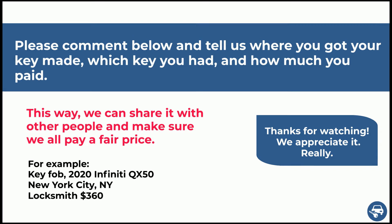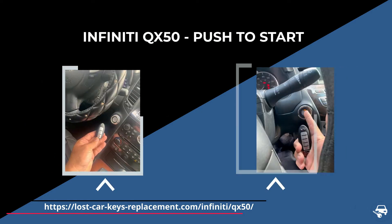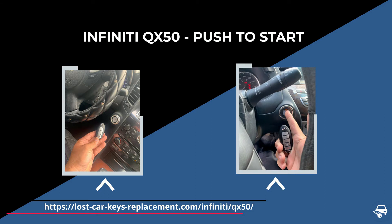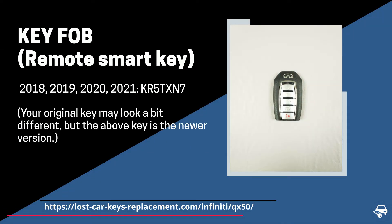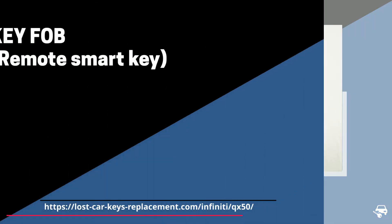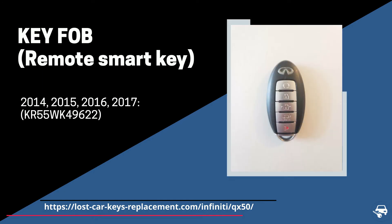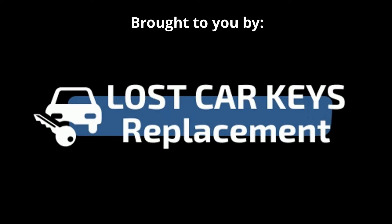The Infiniti QX50 has two types of keys - both of them are key fobs or push-to-start keys. You get into the vehicle, push the start button, and the car is on. Between 2018 and 2021, we have a key fob with part number KR5TXN7, which needs to be coded on site with a special machine. Between 2014 and 2017, we have a key fob with part number KR55WK49622, which also needs to be coded on site with a special machine.